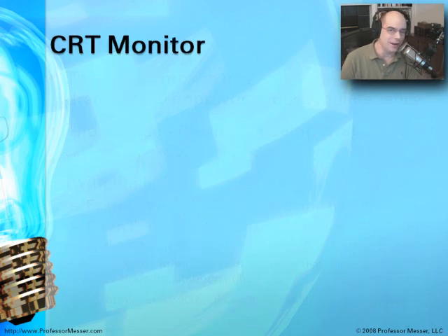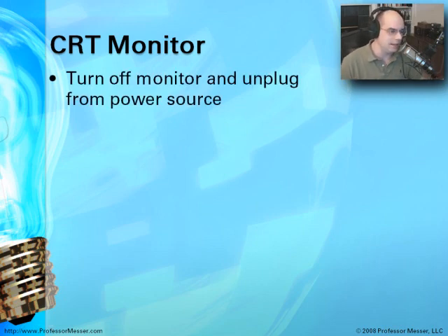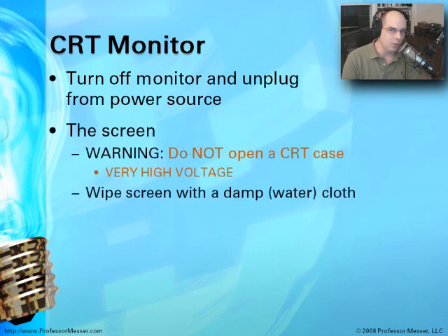When dealing with a CRT monitor — that's a cathode ray tube monitor — you want to be sure you turn off the monitor and unplug it from a power source before working on it, so there's no possibility of electrocuting yourself. You don't want to take off the monitor case or open it up. This is really for trained professionals because it has very high voltages inside of it.